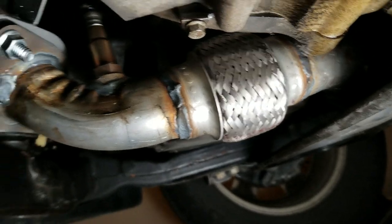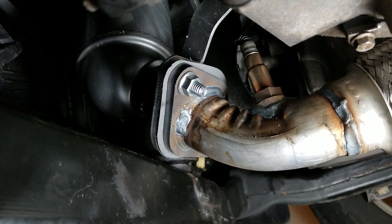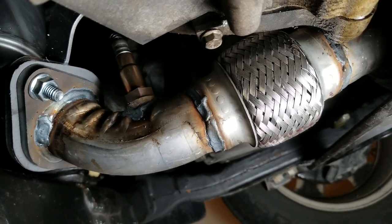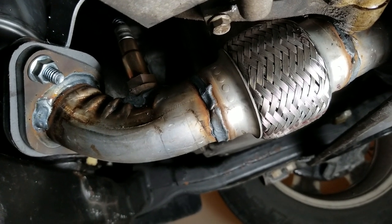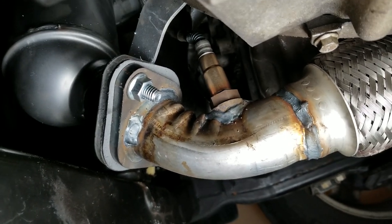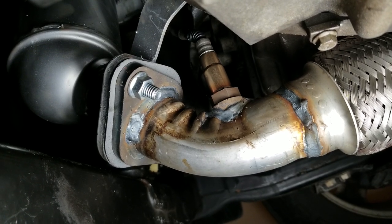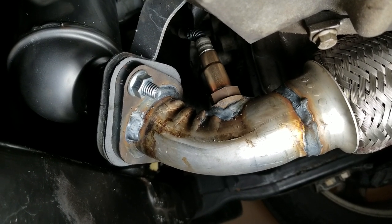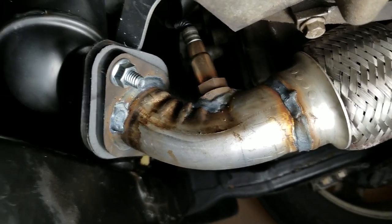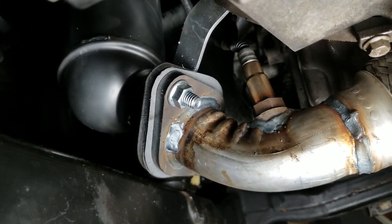Part of this job I also replaced the flex pipe. Once again I didn't have to, but with the money I saved on the catalytic converter set it just made sense — you have to unbolt it and get it out of the way to get to the other catalytic converters, so why not replace it brand new. There's a new oxygen sensor right there — that would be what's considered a downstream sensor because it's after the catalytic converter, and that would be on bank two. Bank two is a reference to the left side, or the side facing the radiator.